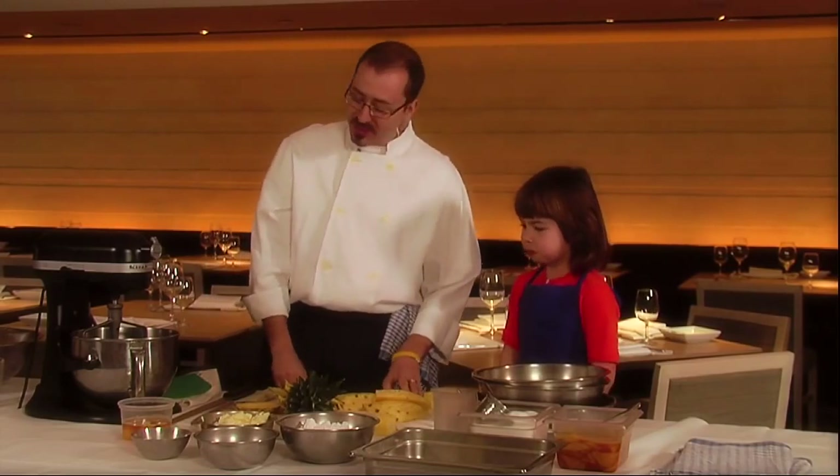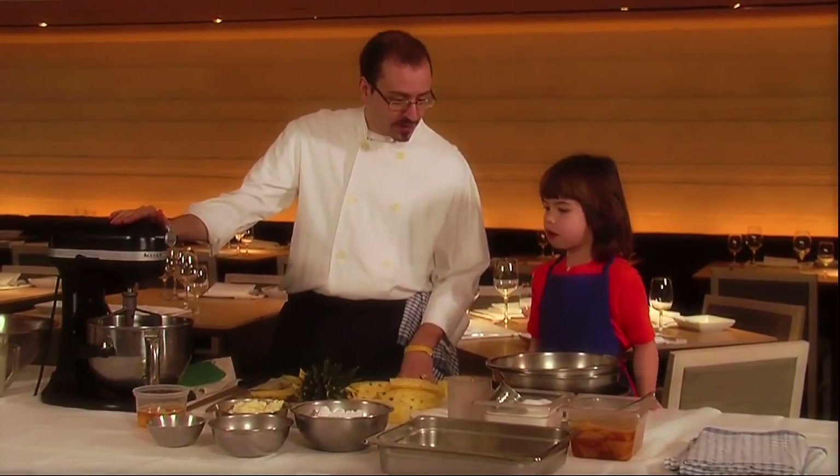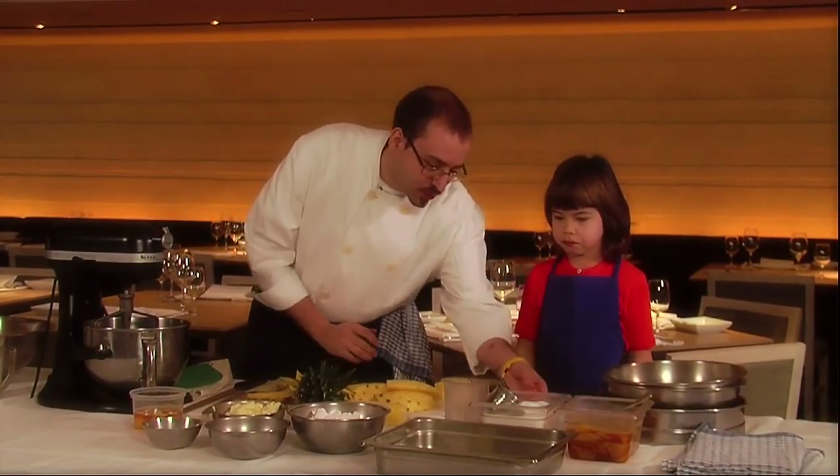Now we're going to start making the cake part. We're going to put the butter inside the mixing machine, and I'm going to ask if you can measure out two cups of sugar.